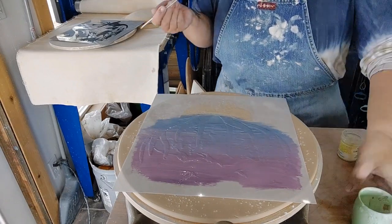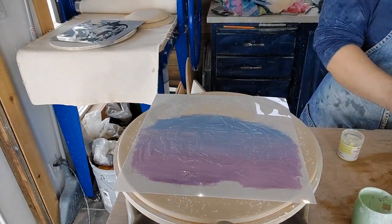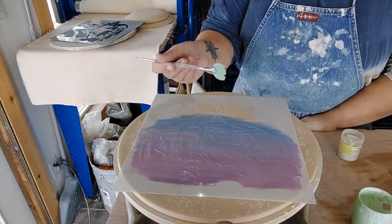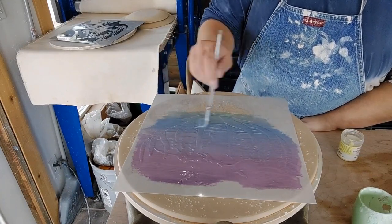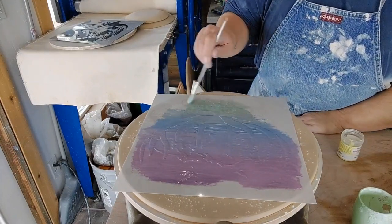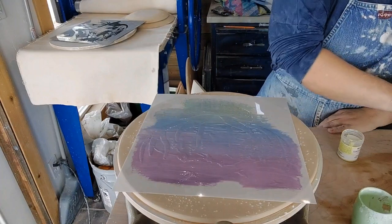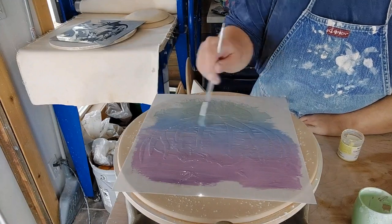This is on greenware. If you don't like it when you get to the bisque stage, you can do something totally different or you can fix it there. I've added the green on my blue paintbrush, mixing that in. Green is actually a little bit wetter. I actually kind of like the texture that my pony roller gave it.